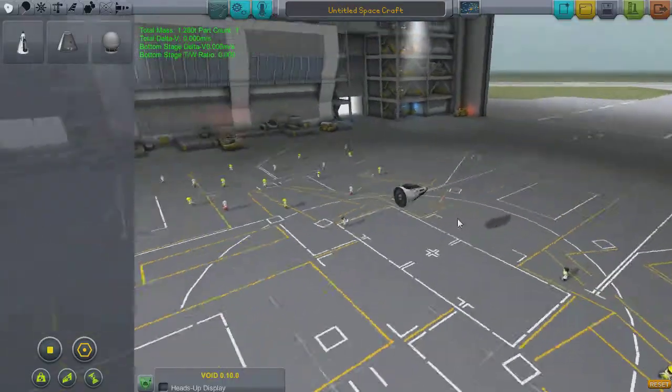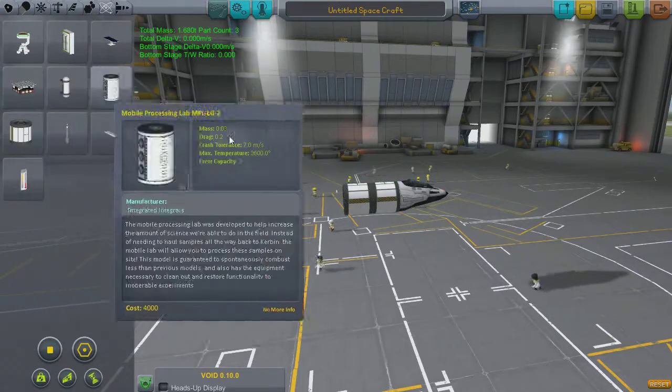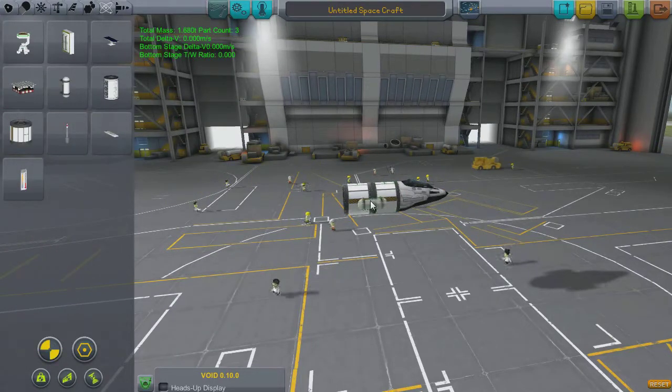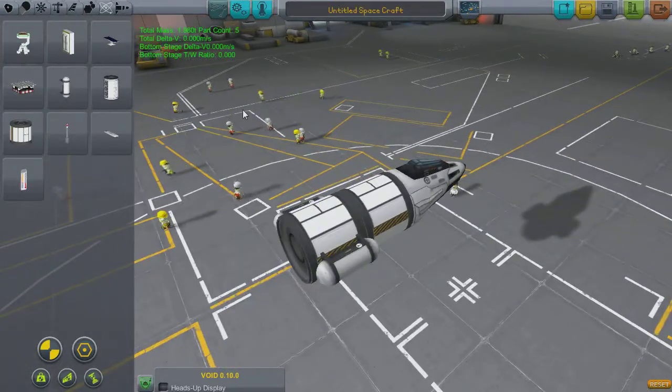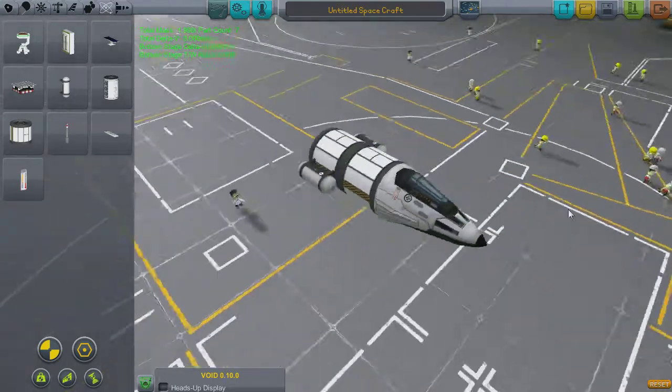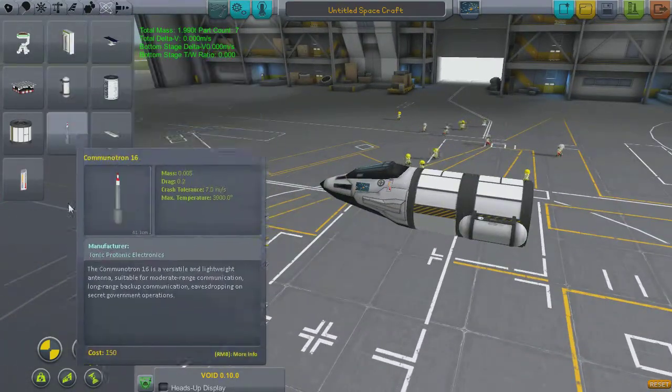We're going to go off to the space plane hangar because we want to build this thing. We start off with a cockpit we can see out of — that's very important — and a whole host of science, which is also very important. We've got double materials bay, double goo canisters and double temperature scanners, also known as thermometers. That's all the science we want.